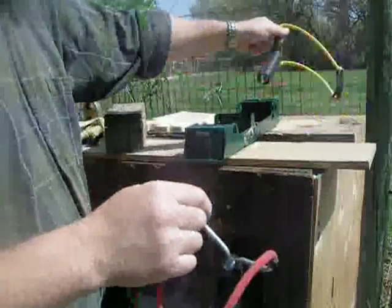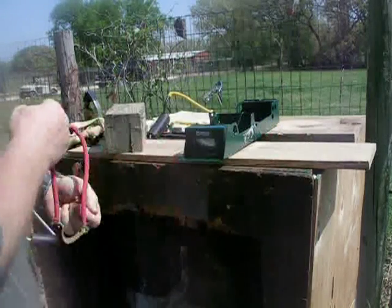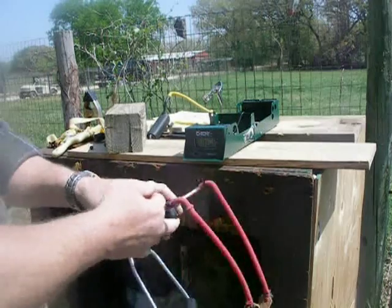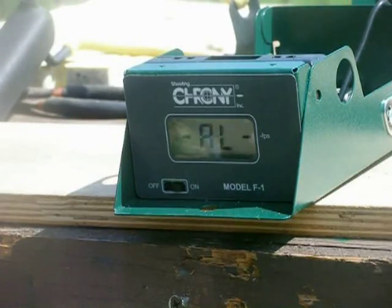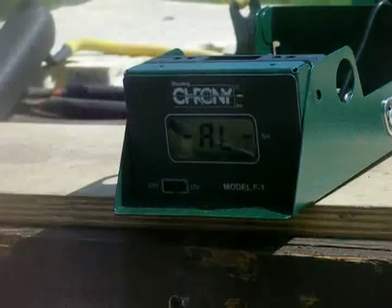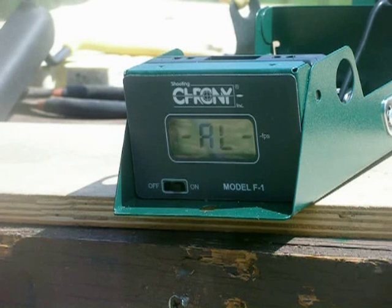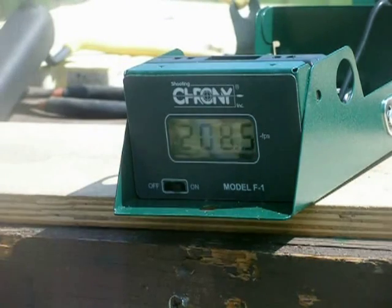Starting off with the True Mark. The chronograph is ready to go. Firing .38 caliber lead with a True Mark with the regular red bands on it. That's 208 feet per second — that's very, very good. Certainly capable of bringing down small game. Very nice slingshot.